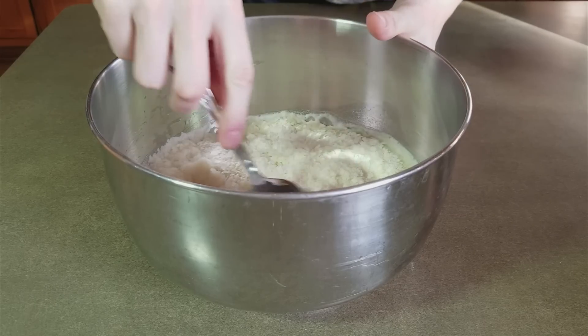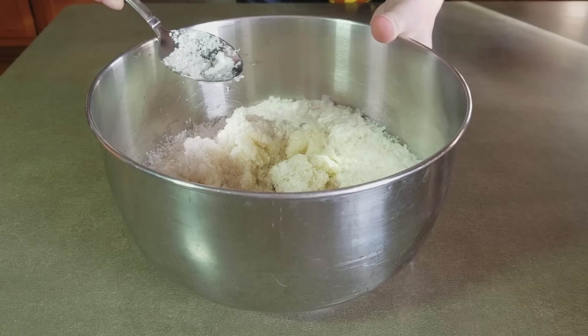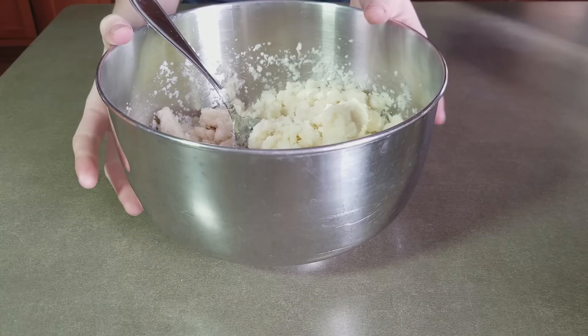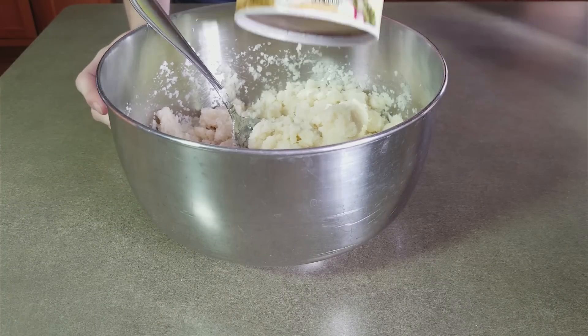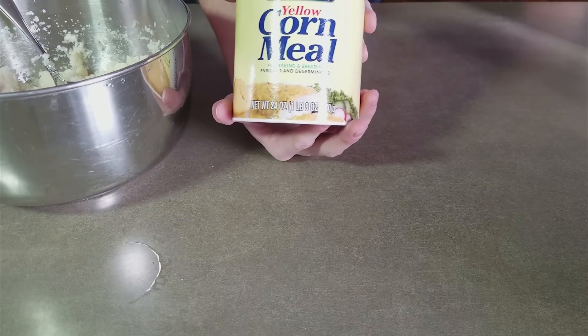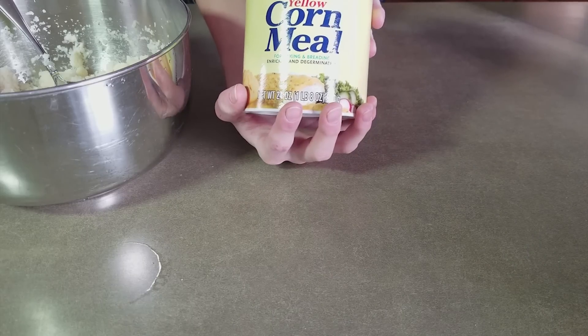Now we mix it all up, and I recommend using a spoon instead of a whisk — otherwise this will just gunk it up. Now that it's partially mixed, we're going to add a quarter cup of cornmeal. This is my trick, and I've found that I have a lot less mold growth in my cultures ever since I started using cornmeal, so it's just something that I add now.